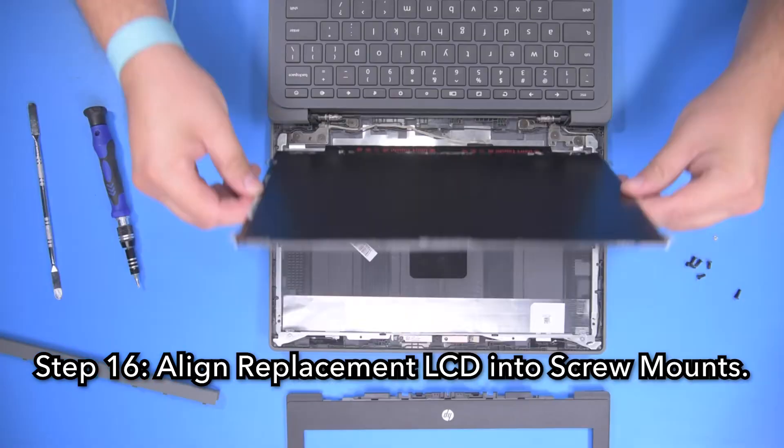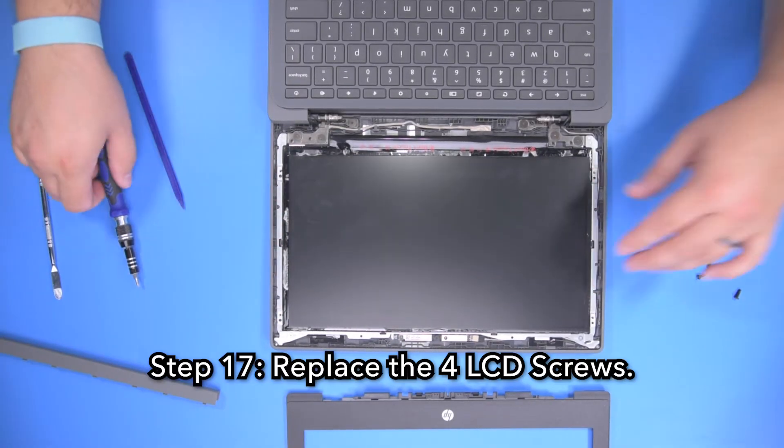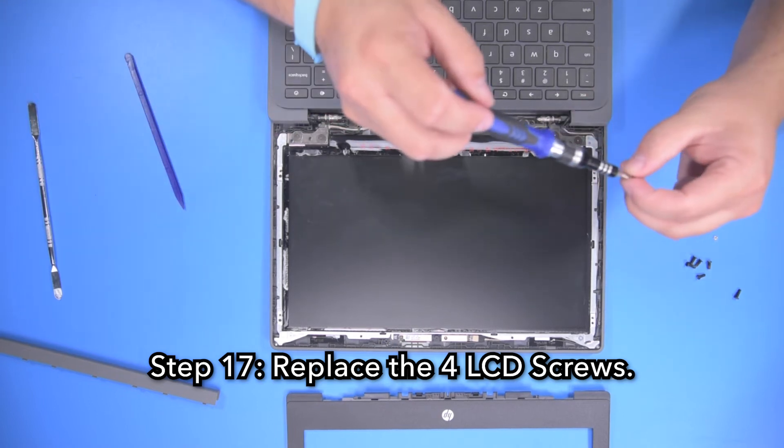Step 16. Align the replacement LCD into the screw mounts. Step 17. Replace the four LCD screws.